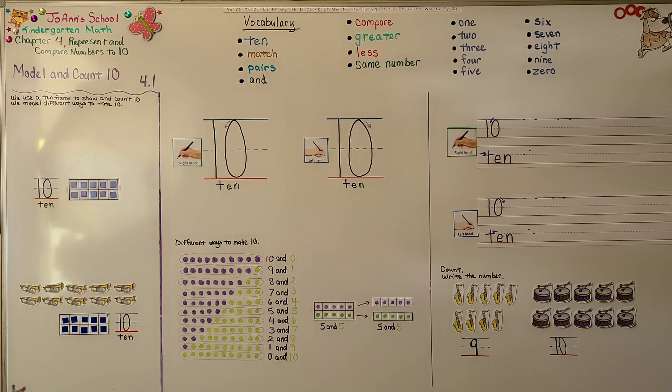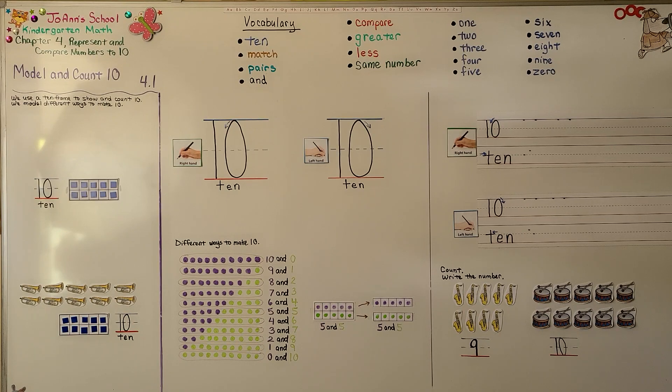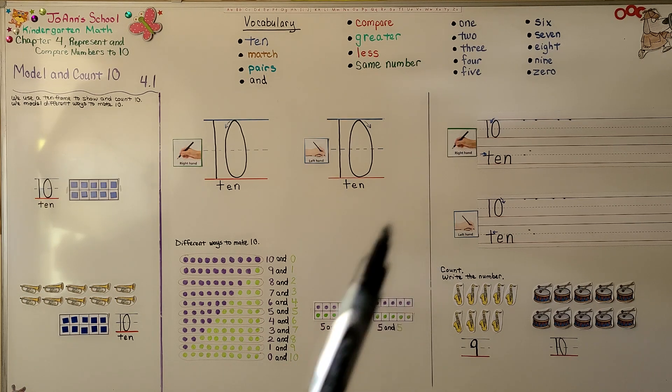Remember, when a 10-frame is full, we don't even need to count — we know there's 10. Just like when a 5-frame is full, we know there's 5. In counting order, 10 is the number that comes after 9; it's 1 greater than 9. In our next lesson, 4.2, we're going to count to 10 some more and learn to write 10 right-handed and left-handed. I hope you'll join me and I hope you have a really good day. Bye!